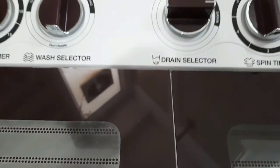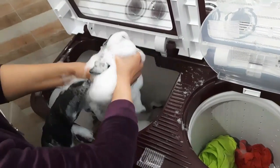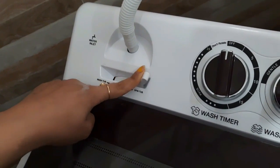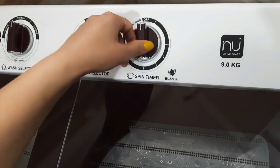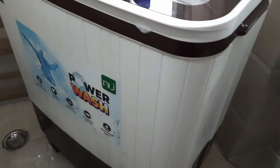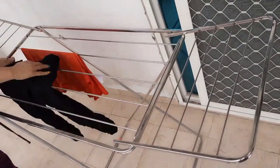I will drain out the water from the drain selector. It has been 2 minutes and all the clothes are dried well. You can see it — just a little dry.